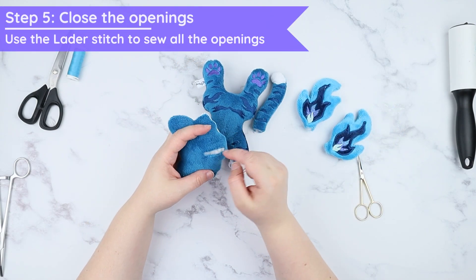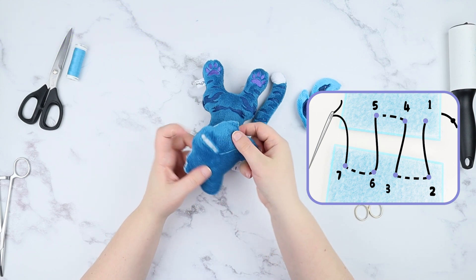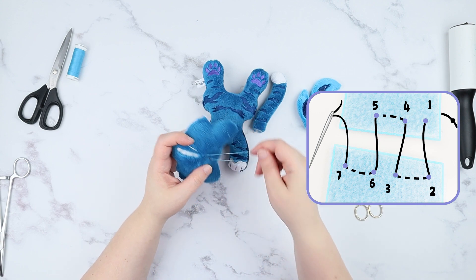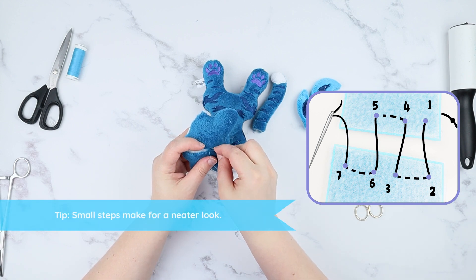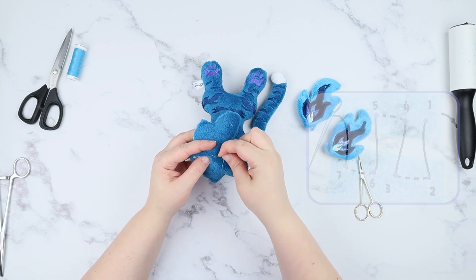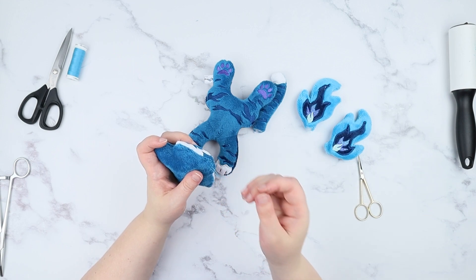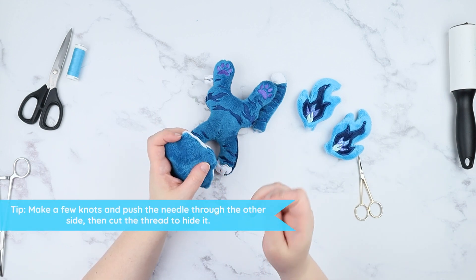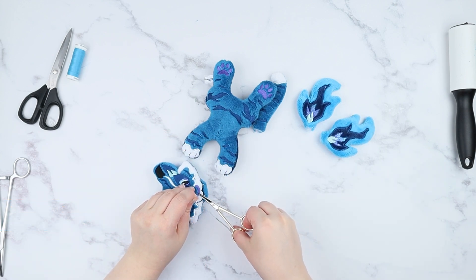Close all the openings with the ladder stitch. Start by pushing in the needle and the knot from inside out and then the first stitch in order to hide the knot on the inside. From there on, keep pushing the needle in and out on the same side, then switch to the next side of the opening to create a little ladder effect. Keep pulling the thread between each stitch so the opening will close as you go and will not leave you with any loose loops. When the entire hole is closed, create a knot by pushing the needle through one of the created loops a few times to make it secure.